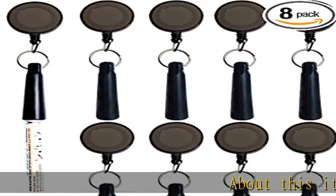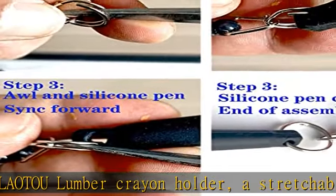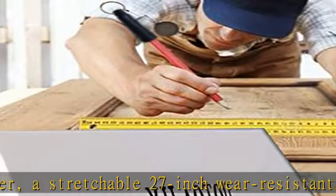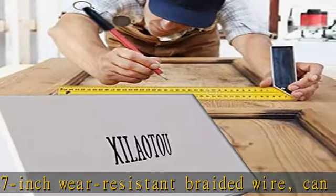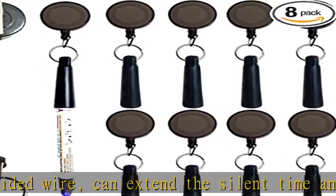About this item: design concept allows a lumber crayon holder with a stretchable 27-inch wear-resistant braided wire that can extend use time and increase durability. The retractable badge lanyard pen holder is made of a metal carabiner clip and silicone pen holder. The cord is nylon material and the badge shell is ABS material. The lanyard pen is convenient for use by woodworkers, bricklayers, and other climbing workers.